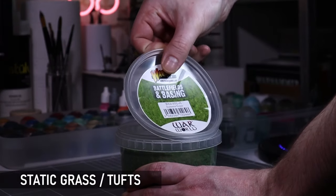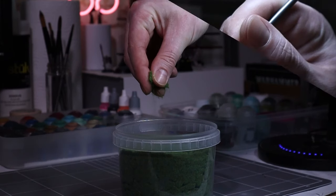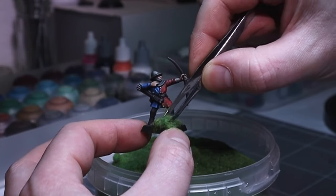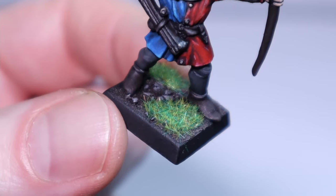Whether you prefer it in tubs or tufts, static grass is a fantastic and easy way to add some flair to your bases. Apply it with PVA glue and leave it for a couple of hours before tapping off the excess. It comes in any color you could imagine, so you can really find something appropriate for your bases, and it's so simple to apply for great effects.